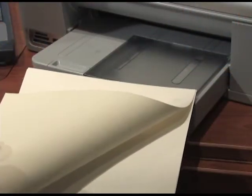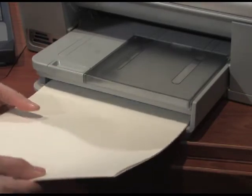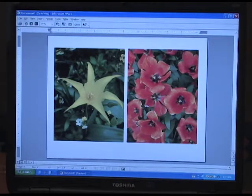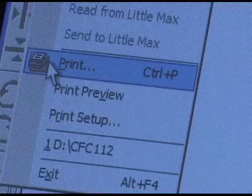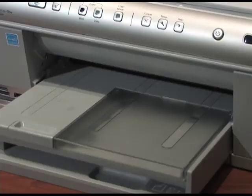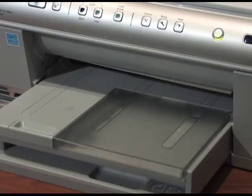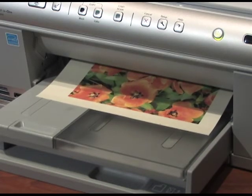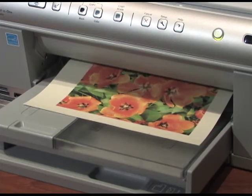Here at my printer, I've placed the paper with the fabric on it in the tray. On my computer, I've selected the images I'd like to print on this 8 and a half by 11 sheet of fabric backed with paper, and then just hit print. Instead of the photo printing on paper, it's printing on your fabric because it's been treated with the Bubble Jet Set 2000.